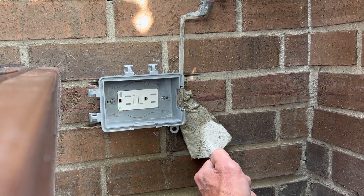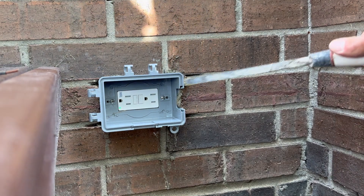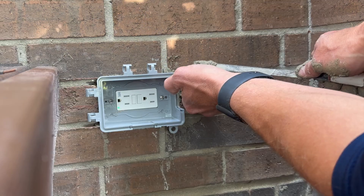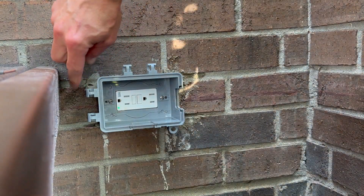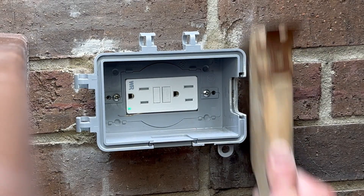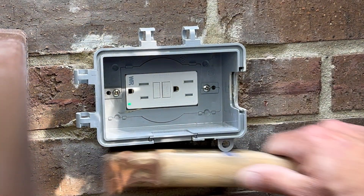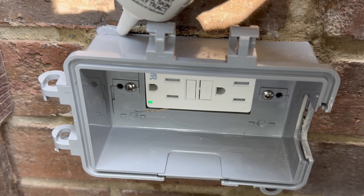We're going to install it so our metal outlet box is inside that brick cavity and the in-use cover is on the outside. Now it's time to tuck point — you can use your fingers or a little tuck pointer to apply a little bit of mortar. The thing you don't want to do is smear it. Once everything dries up a little bit, we can clean everything up nicely with a wire brush.